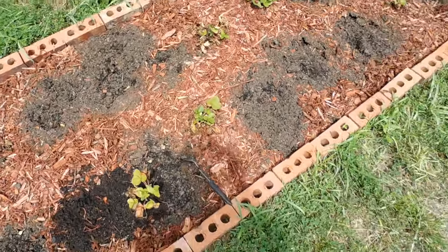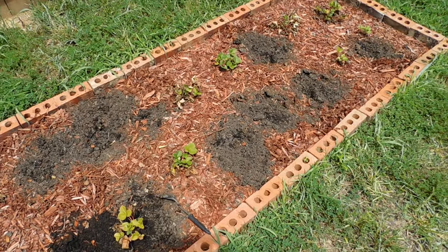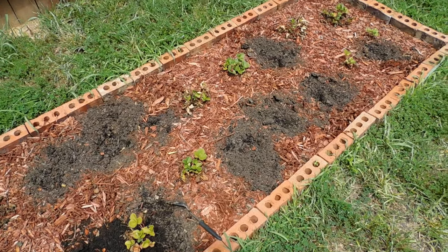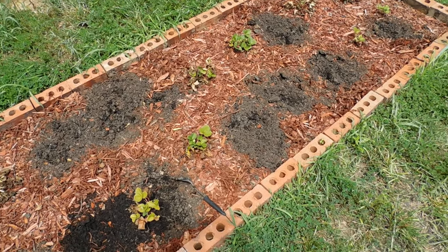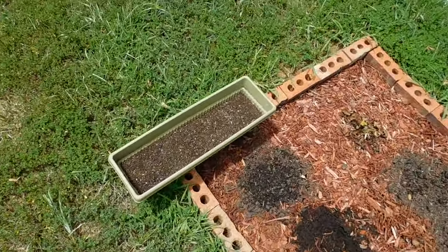So I started pulling them out. I put five of them in empty spots in my garden where I had lettuce and spinach - where it's too hot to grow that so that all died out. And now I'm putting the rest into containers. I've already put three in containers and now I'm starting to pull the rest of these out to put in a container here.